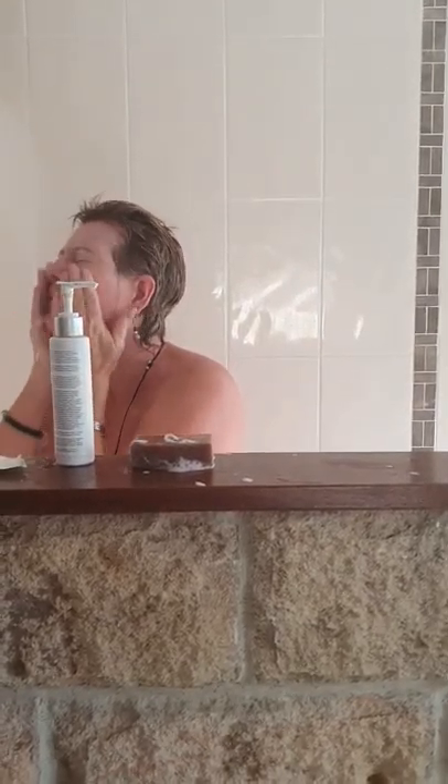Wash it off. My face feels clean, soft, absolutely beautiful.